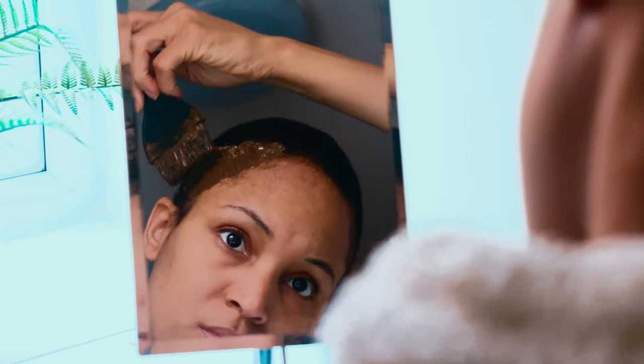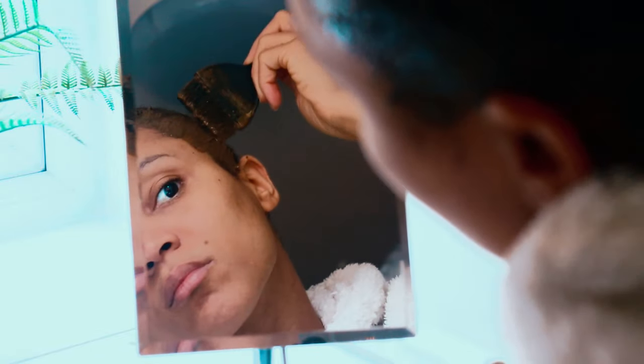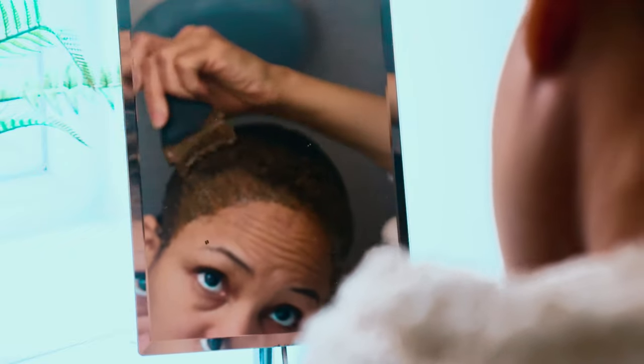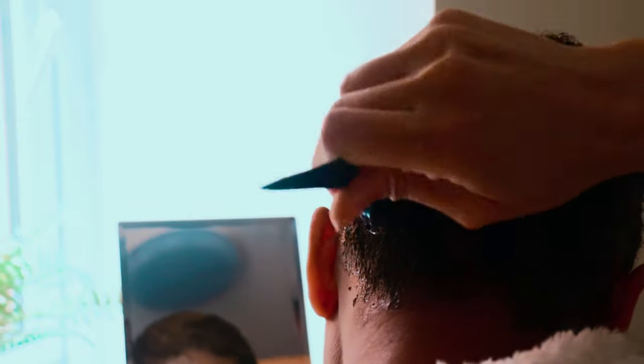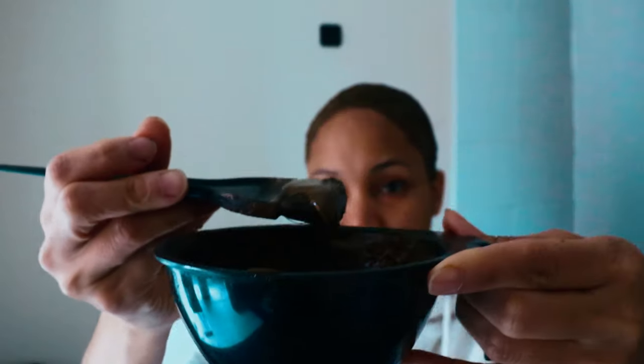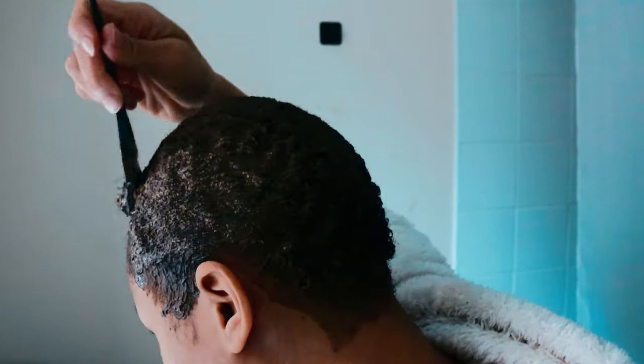After preparing my mixture, I apply it to my scalp.